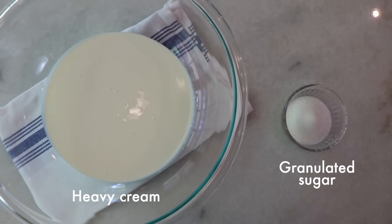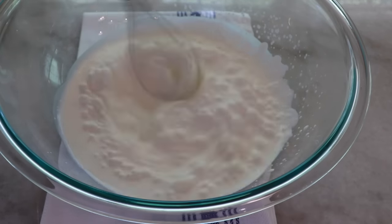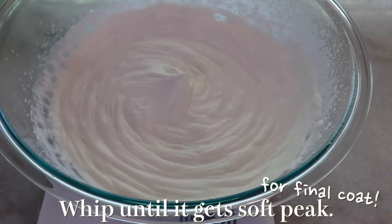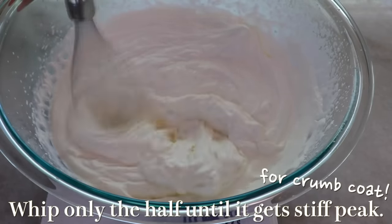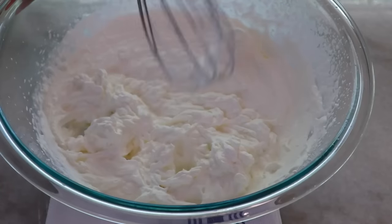To make the frosting, whip heavy cream and granulated sugar together until it reaches soft peak — it should be fluffy but have a nice softness. This is for the final coat. For the crumb coat, whip only about half of it a bit more to make it stiffer, because as a crumb coat you want firmness to sustain the whole body.